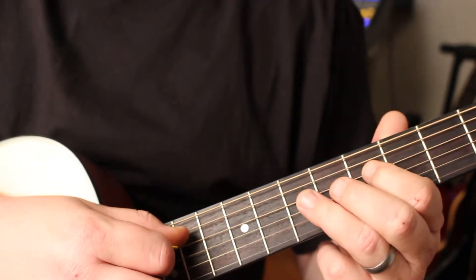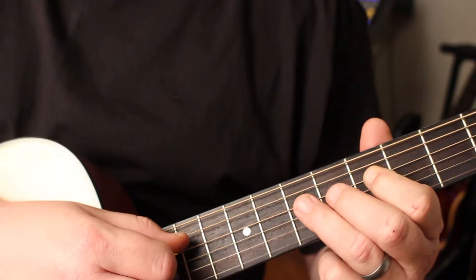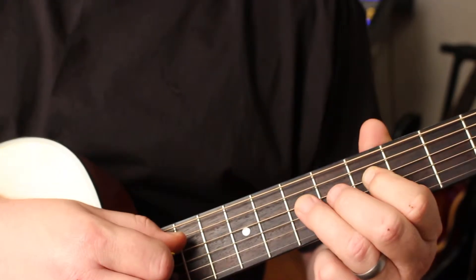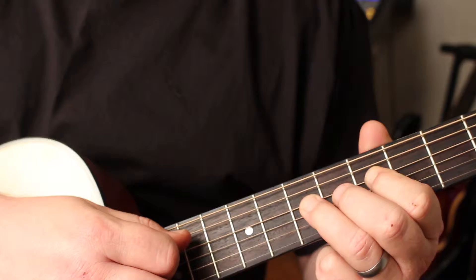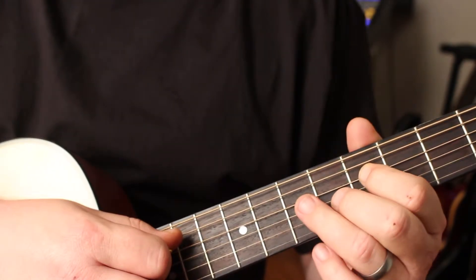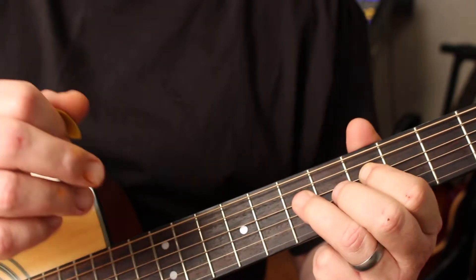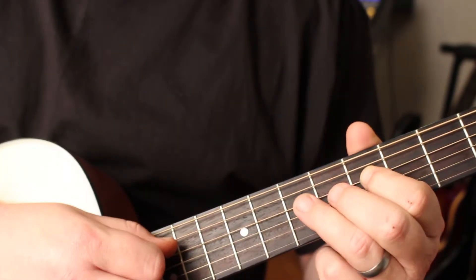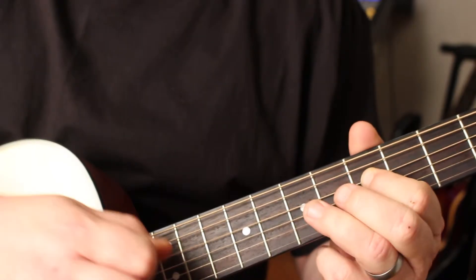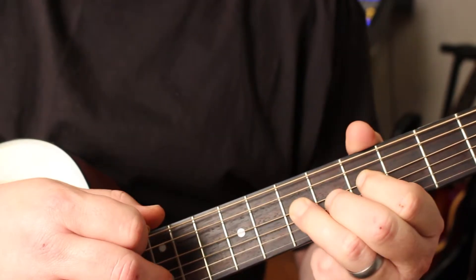Now the secret to this is you don't want to do it too soft, because it chokes the note. And you don't want to do it too hard, because you'll make the note go sharp. What you want to do is just quickly take your ring finger and just slap it down on the fretboard. And that's called a hammer-on.